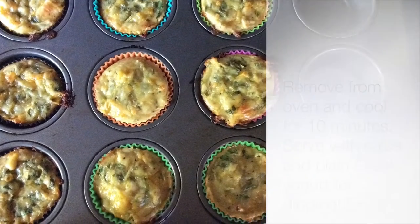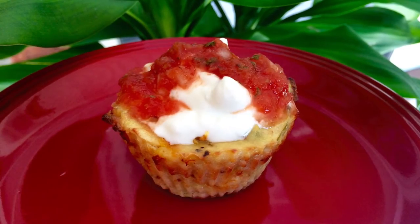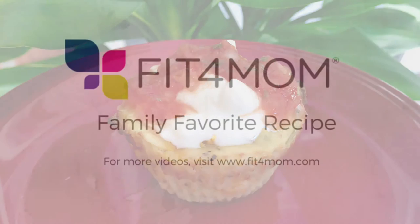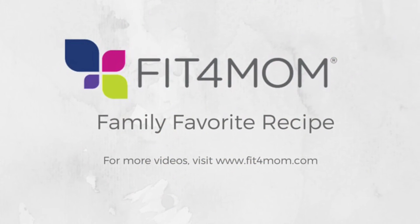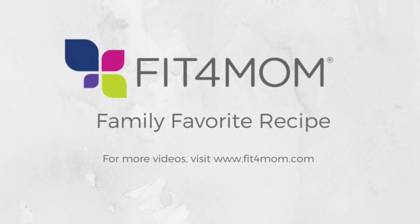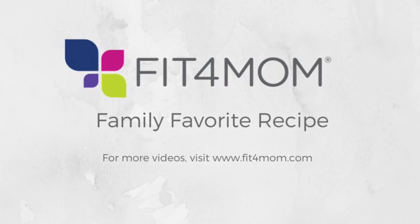Remove from the oven and let them cool for about 10 minutes. Next, top them with a little plain Greek yogurt and salsa. I hope you all enjoyed this recipe as much as my little girls and I do. For more recipes like this one, make sure you visit fitformom.com.